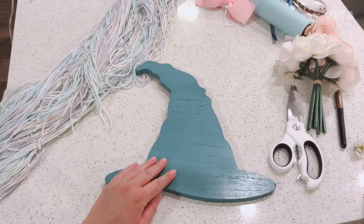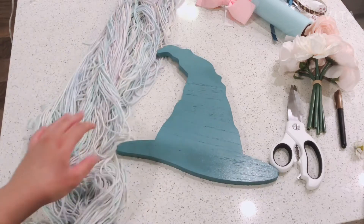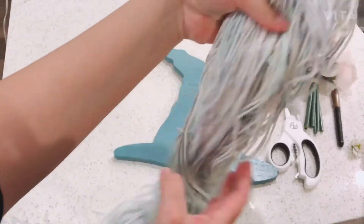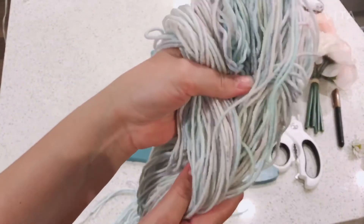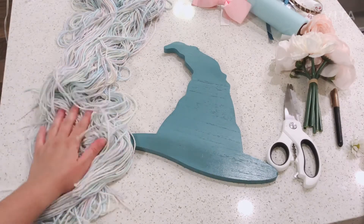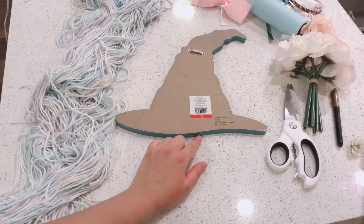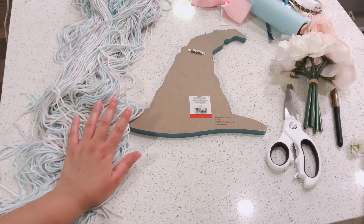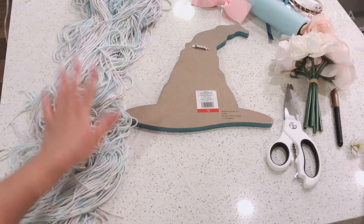Now time for Delilah's — she has a teal one, it was gonna be black but she switched it. I already pre-cut the yarn — hers is rainbow. It's not really coming out very rainbow on camera, it's more of a grayish color, but it's very pastel rainbow colors that she chose. We're going to do the exact same thing — turn this over and staple it. Hers is gonna be longer hair since Delilah's hair is a lot longer, so her witch would look a little more like her.